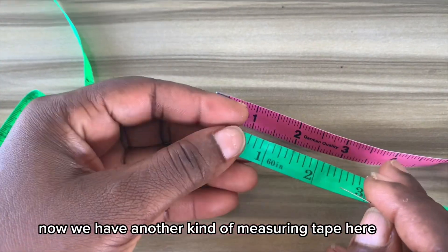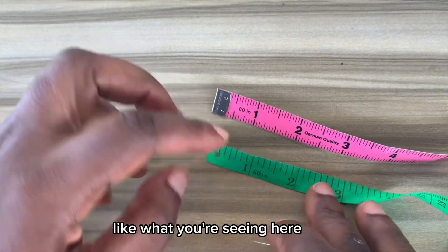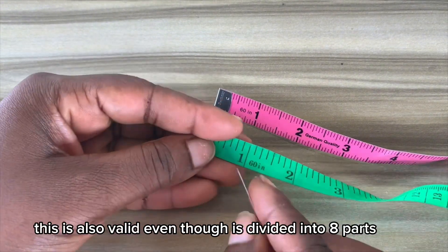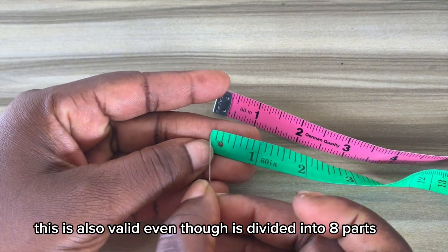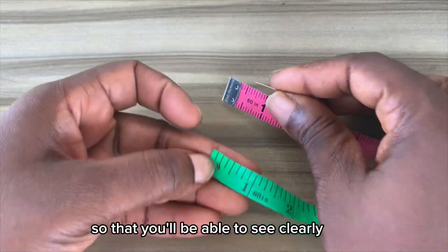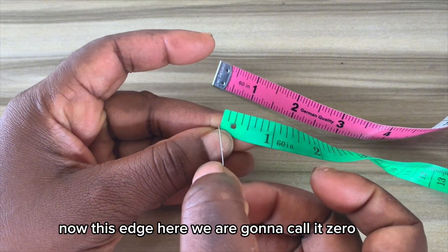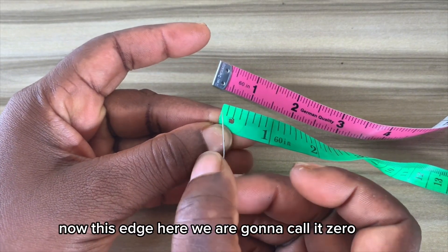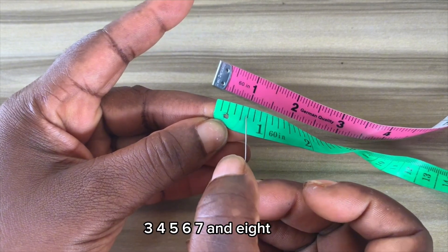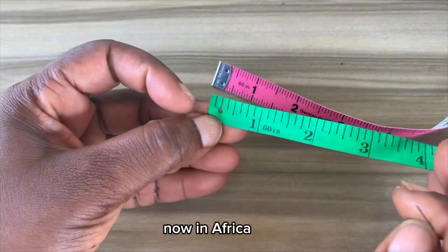We have another kind of measuring tape here — this green tape. This is also valid even though it's divided into 8 parts. I have removed the metal casing, unlike the other tape, so that you'll be able to see clearly. This edge here we are going to call zero, and we count the lines: 1, 2, 3, 4, 5, 6, 7, and 8.